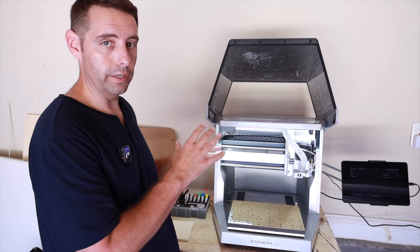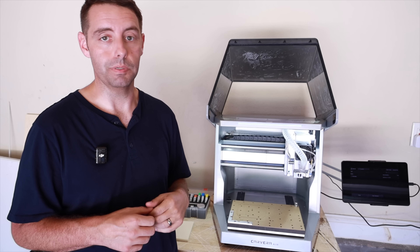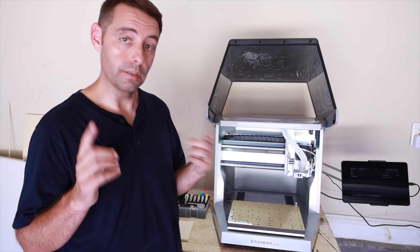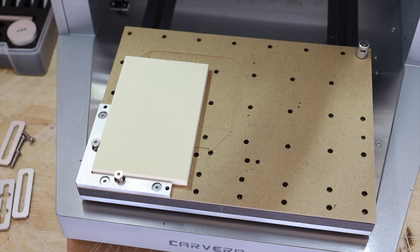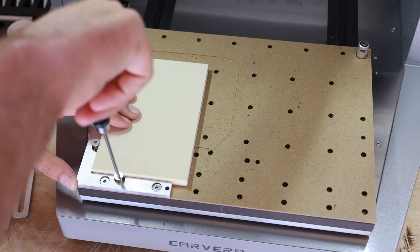Let's go ahead and make a project. I'm going to walk you through all the steps so you can see how easy this actually is for a beginner. I've got a few under my belt so I'm pretty confident. We'll go ahead and position and secure our stock for the project — we're just going to clamp this down in the corners here.